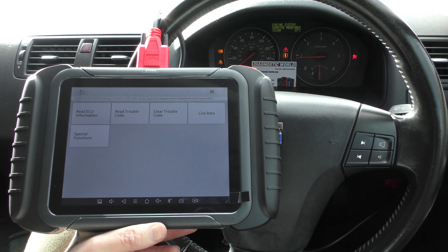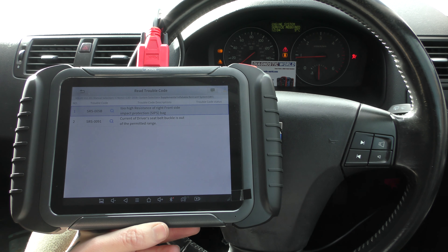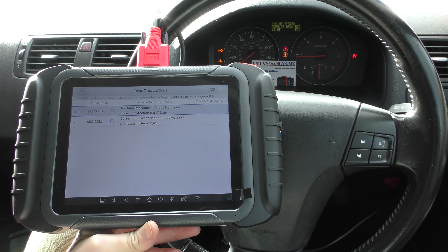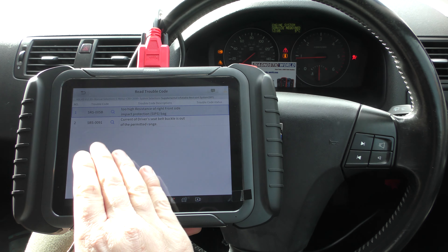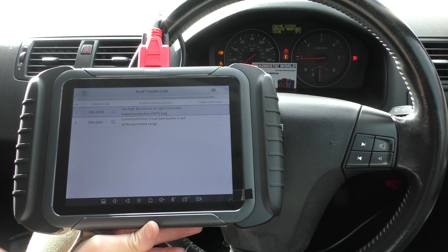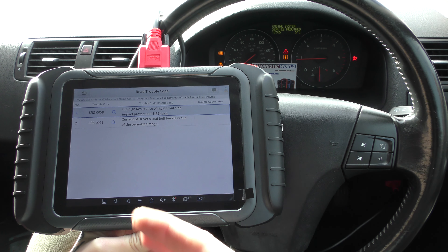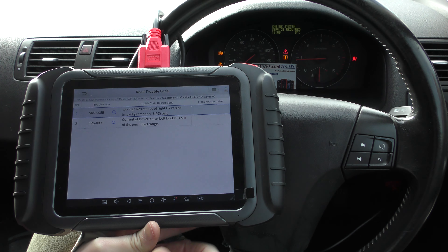We're going to go in first and have a look at the airbag light — it's this one here: Supplemental Inflatable Restraint System, SRS. It's going to allow us to read the trouble codes and give you a description of the fault. We found that to be a loose connection underneath the driver's seat which we plugged back in, but obviously the fault codes will still remain until you clear them.